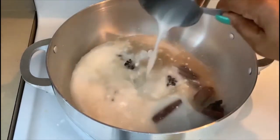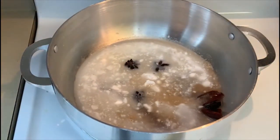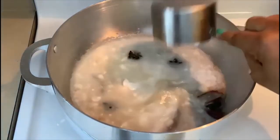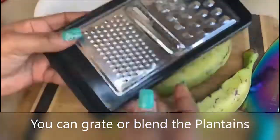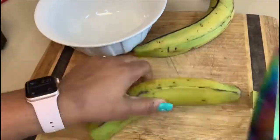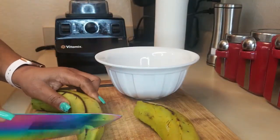I'm back to add the coconut milk — I'm using the whole can. Back in the old days, they used to grate the bananas. Today we're using a blender — much easier, much faster.